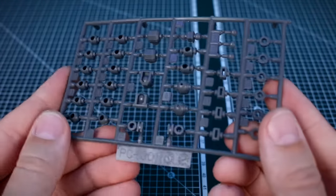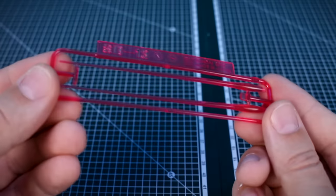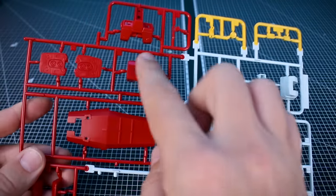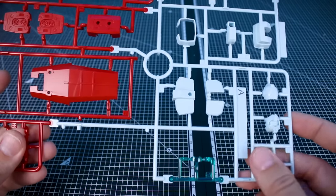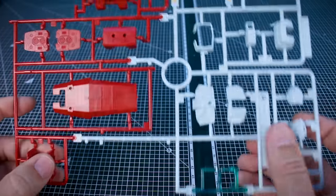Getting into the runners, we've got PC001 for our polycaps in gray and SB13 for our clear pink beams and effect parts. Runner A is in four colors — yellow at the top, a nice deep red, that slightly bluish minty off-white color for the main body of the Gm, and then the visor part in a clear bluish-green color.